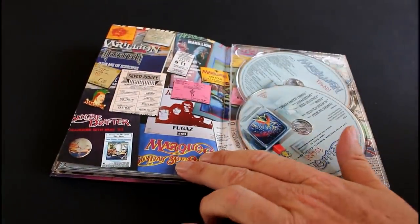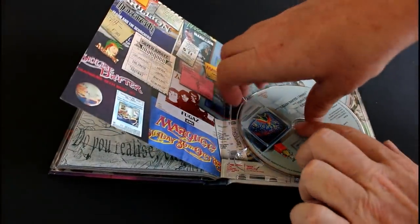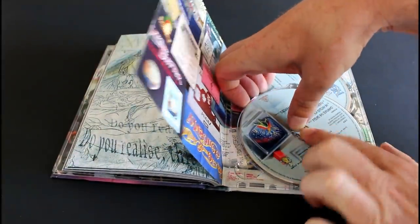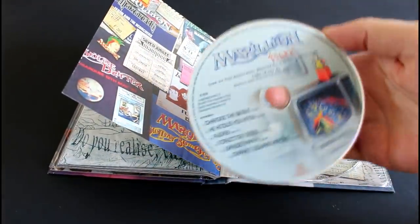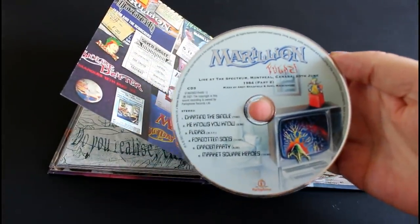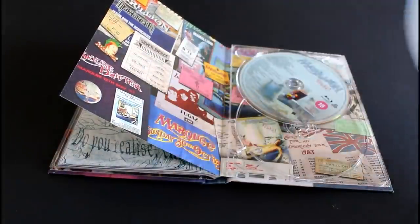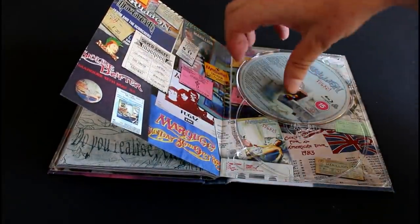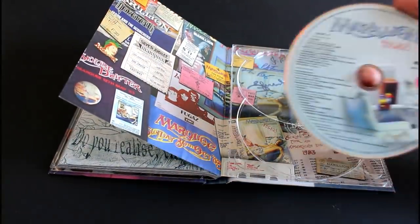Lots of other Marillion paraphernalia — posters and ticket stubs and the like. Let's look at these other discs. There's your Blu-ray disc.